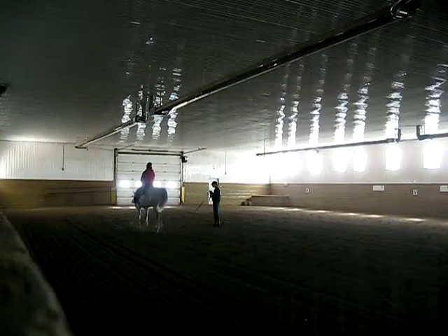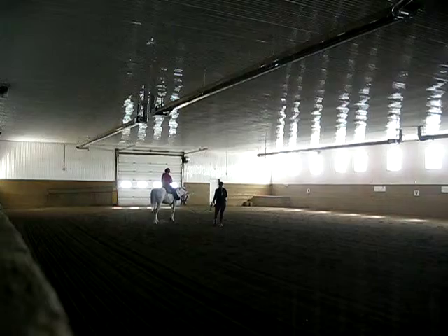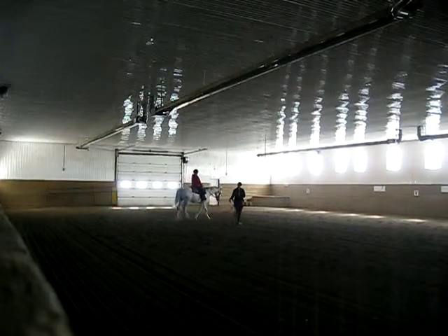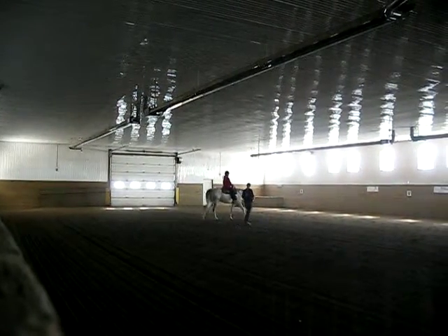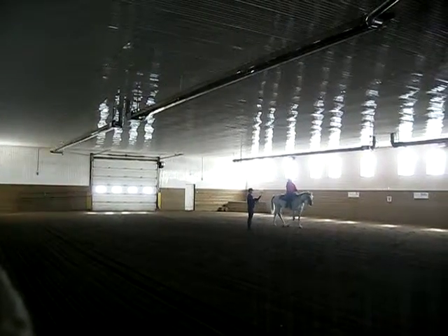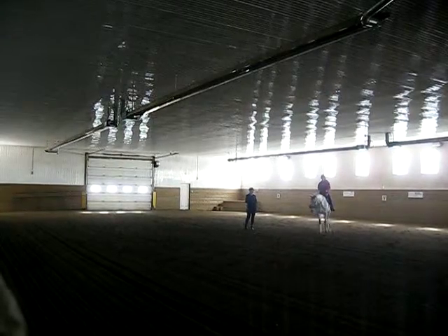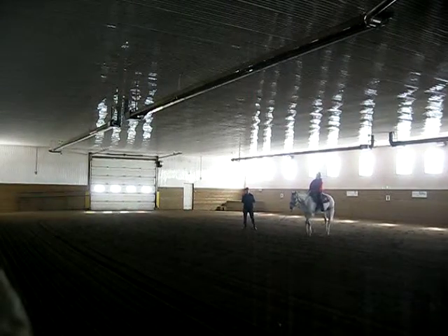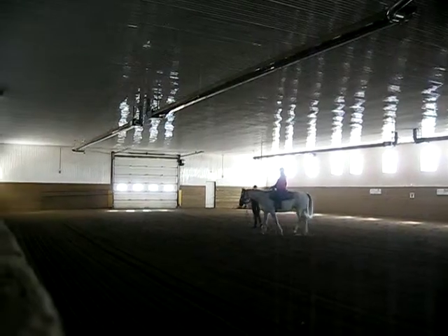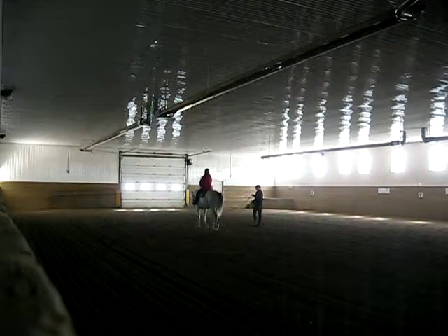To get him to jog, you're just going to stretch up tall. Look where you're going. Wait for me. And this is where you get laid quietly. Okay? Just ever so quietly. And like I said, if it takes us three times around the circle to get him to jog, that's okay. It does not have to happen immediately.